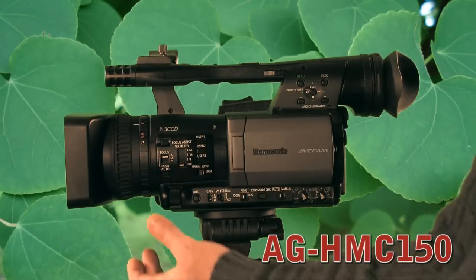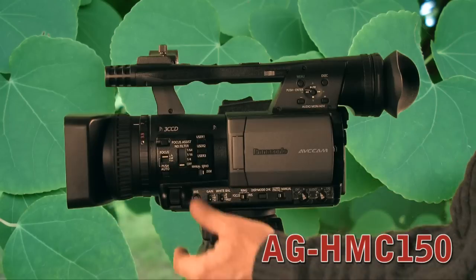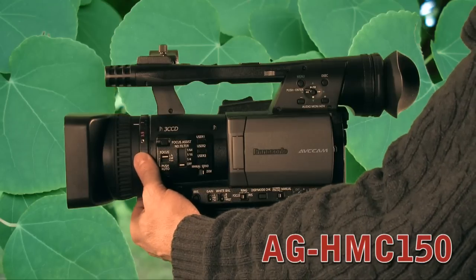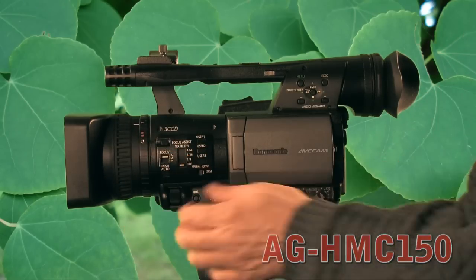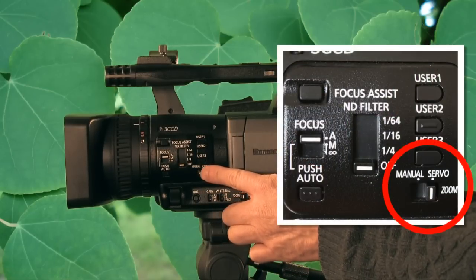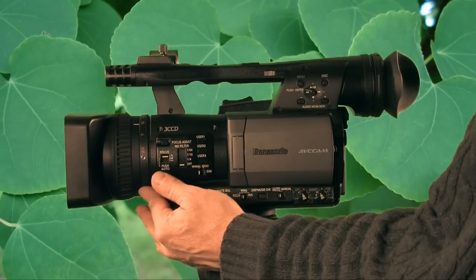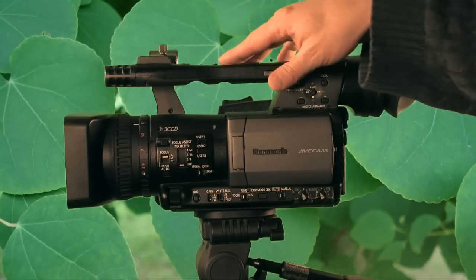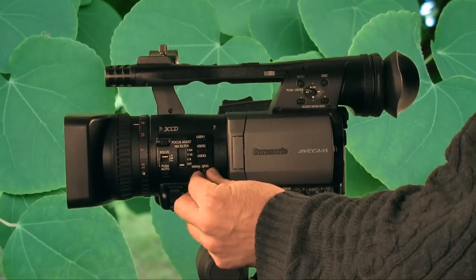On the side, here's your focus ring and your zoom. The zoom is locked in — it's a servo style. In order to use the zoom manually, you need to flip a switch which disconnects the gear. The Canon XHA1 doesn't have this cumbersome feature.